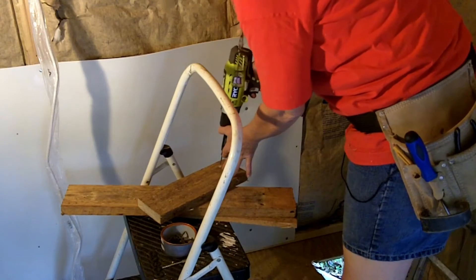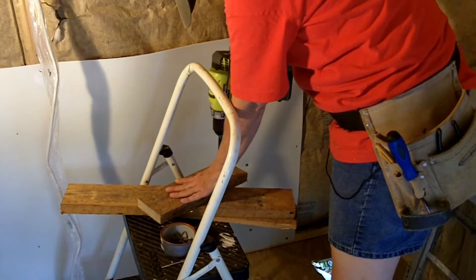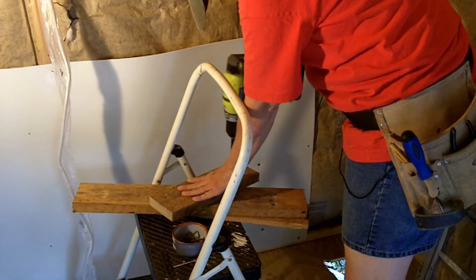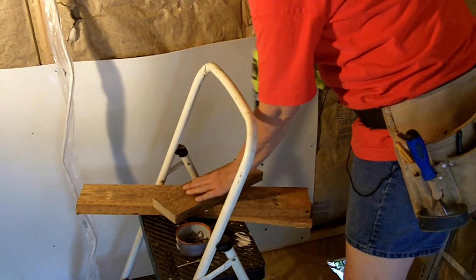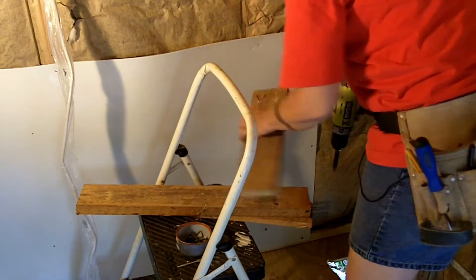I've pre-drilled the holes because I'm holding it up in the air. I am going to put one screw in, and then I'm going to put it in.